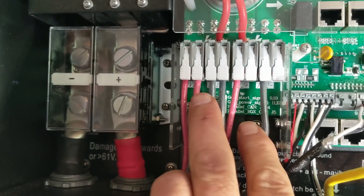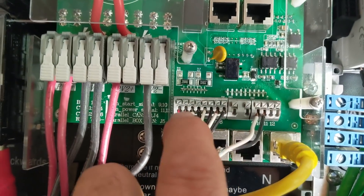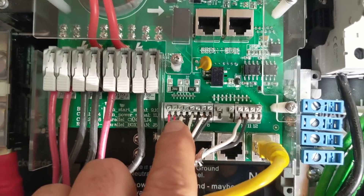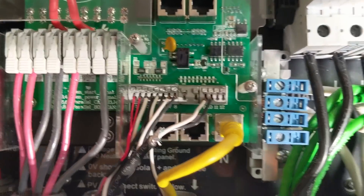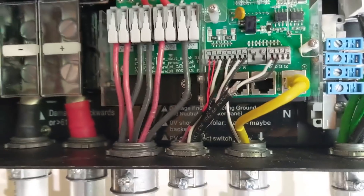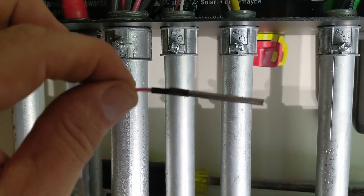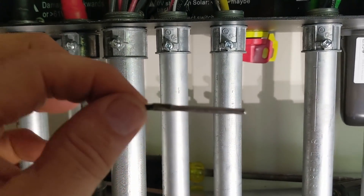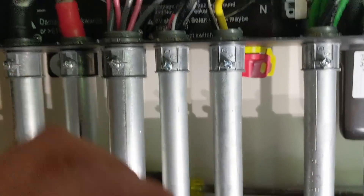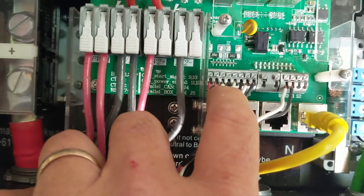Then we have this terminal strip here - there's a lot going on, this is kind of the brains, the controls of the system. We've got a temperature sensor probe - you put this near the battery or tape it to the side of the battery towards the center of the battery bank, so all charging algorithms will factor in the temperature of the battery. That's terminals one and two. Terminals three, four, five, and six are for the CTs on line one and line two.